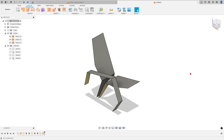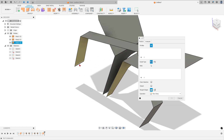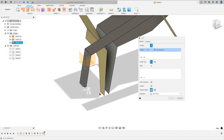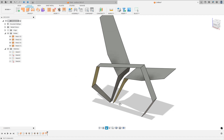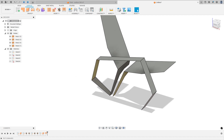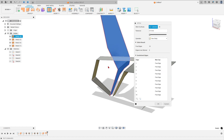Now use the Loft feature: go to Create and select Loft. Select this edge and this edge, press OK. Now go to Stitch — select this surface, this surface, and this surface, and press OK.